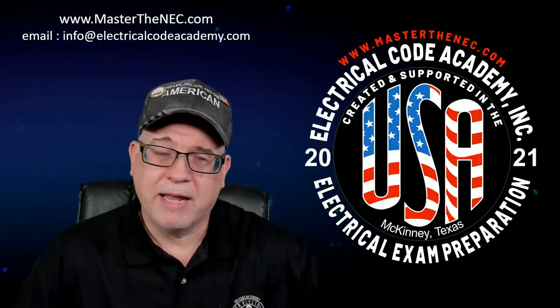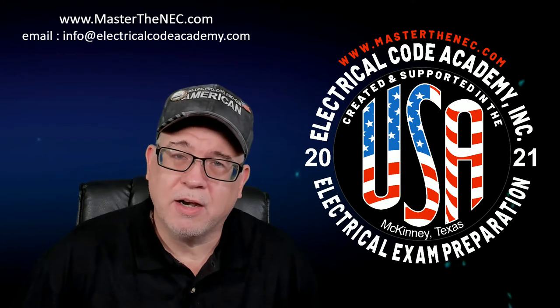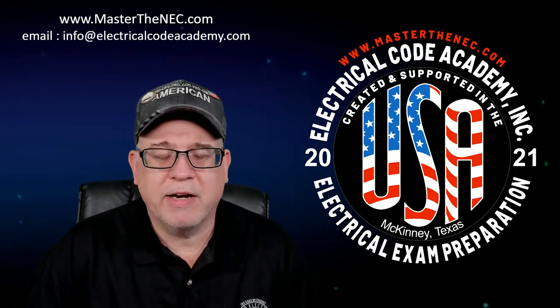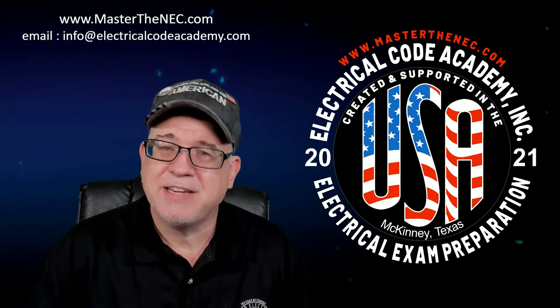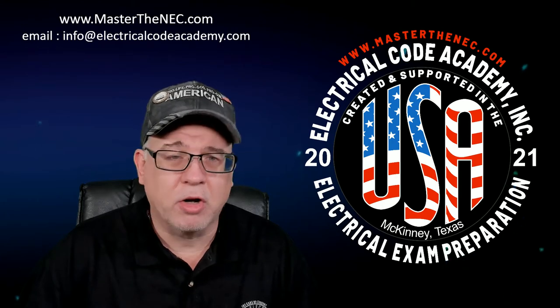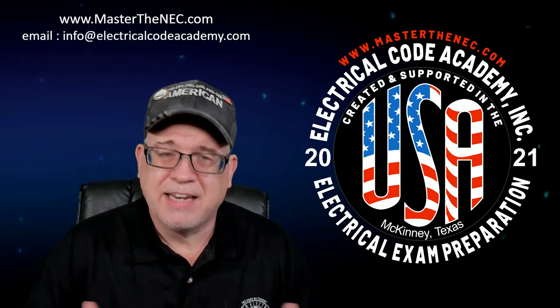Hey everybody, my name is Paul Abernathy and I'm the founder and CEO of Electrical Code Academy Incorporated. We're a Texas corporation dedicated to teaching the National Electrical Code as well as consulting services for engineers and electricians all over the country when it comes to the National Electrical Code.